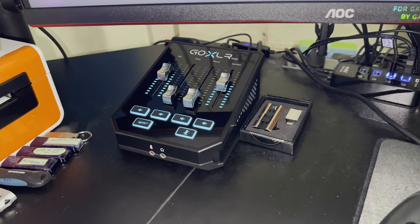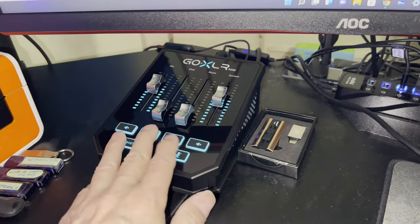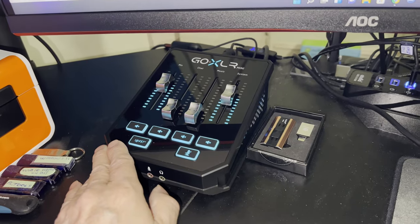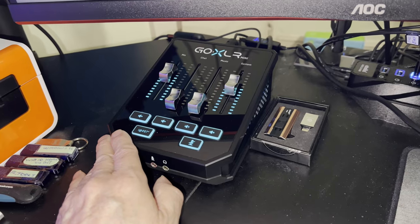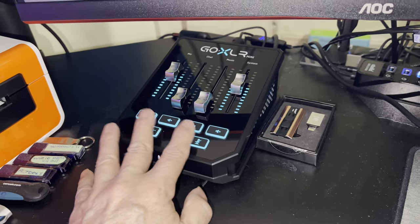You can also go into the control panel on the computer once it's hooked up. There's a ton of settings in there — a mixer and a very detailed program that comes with it — so you can configure it exactly the way you want.